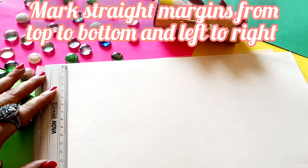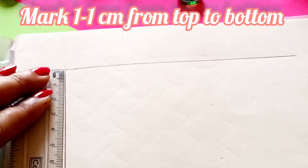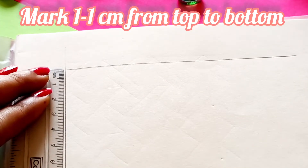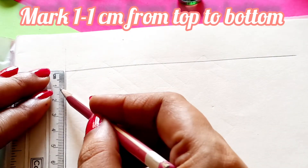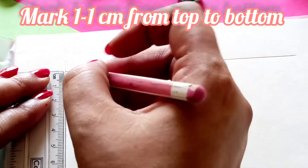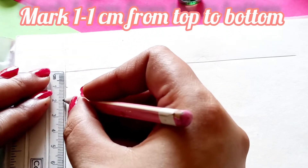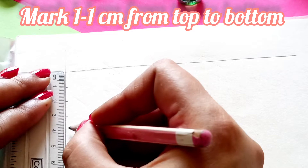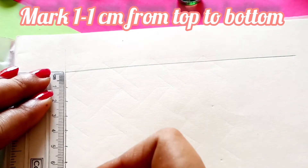For this, first of all you have to use a scale and pencil and make margins on the left and right side and remove the extra lines. Now you have to mark one centimeter from top to bottom line. We are going to start with the top to bottom line and I am marking one centimeter, two centimeter, three centimeter, four centimeter and so on.